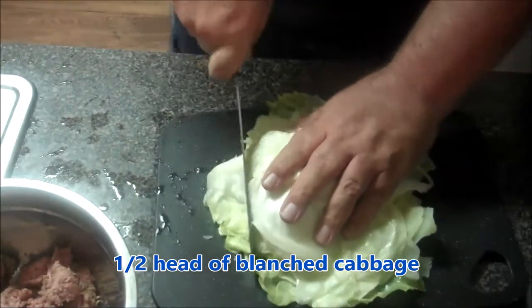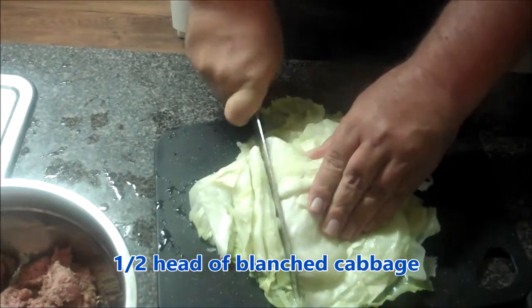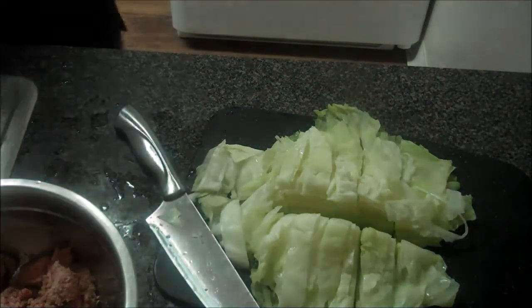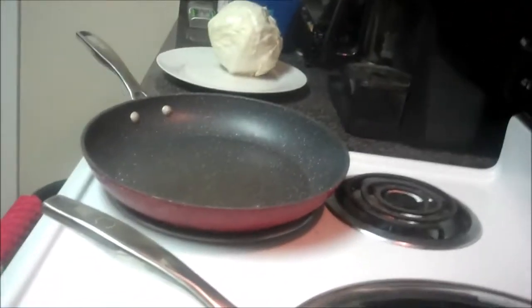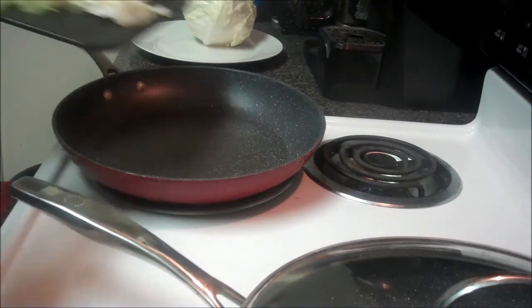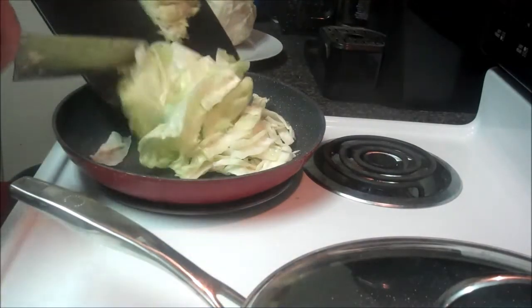Here we have one half of a large blanched cabbage head. I'm going to go ahead and do a rough chop on this, just slicing it up. Then I'll go over to the stovetop where I have my frying pan heating up. Notice in the frying pan there's no oil and there are no seasonings — I'm just going to go ahead and put in this lightly blanched cabbage.